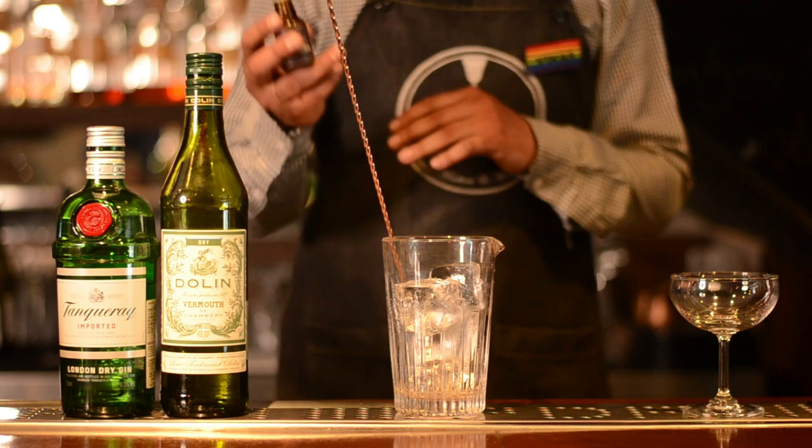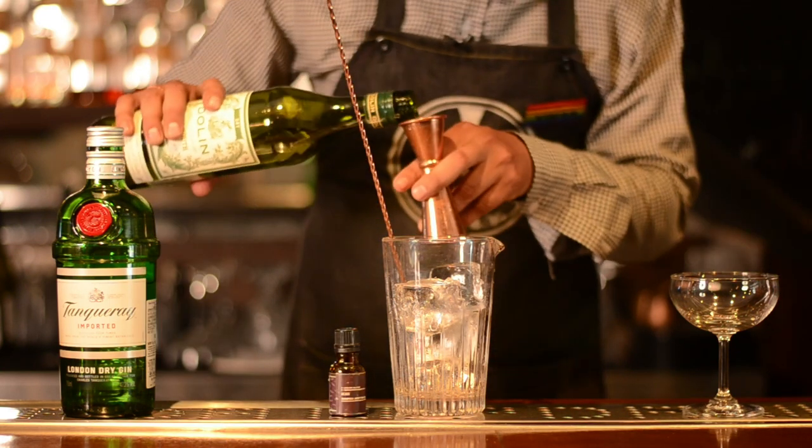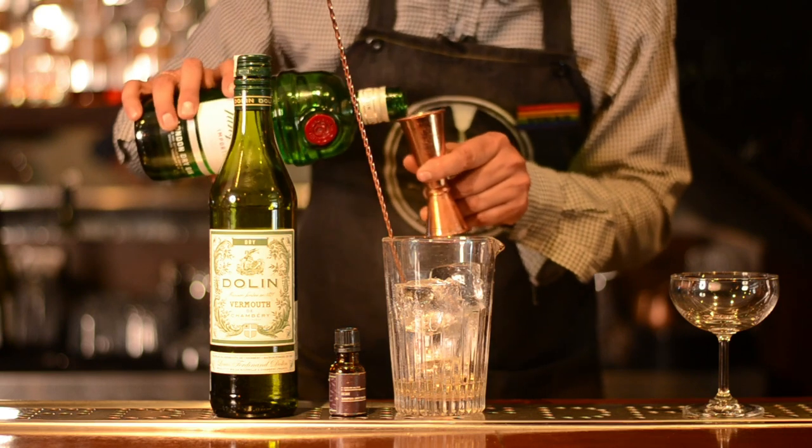Let's start by adding a couple of dashes of Gonduras bitter, 15 ml of extra dry vermouth, and 45 ml of London dry gin.